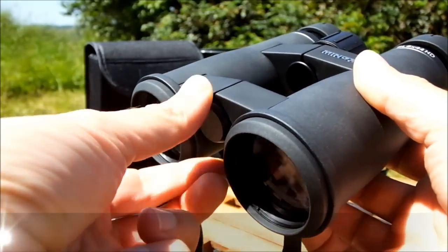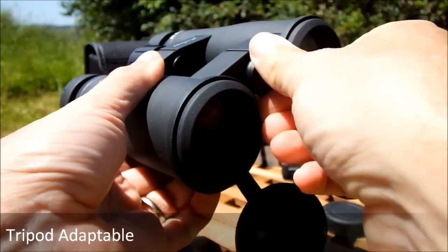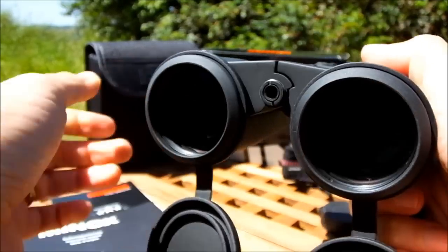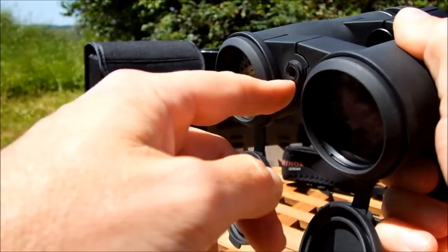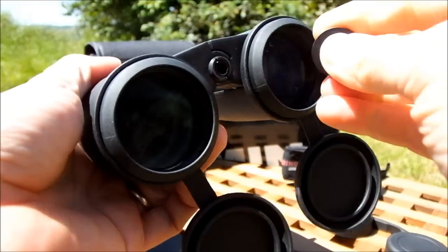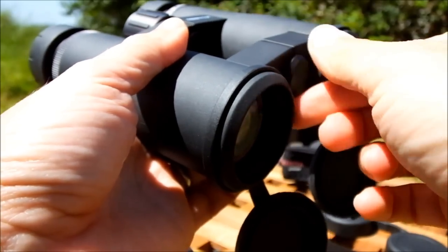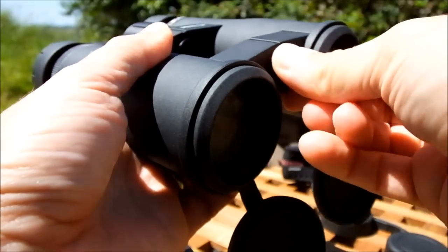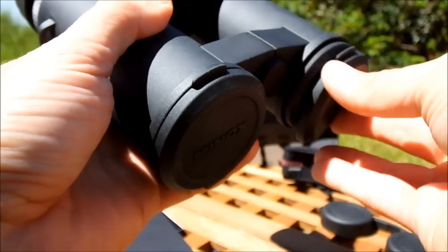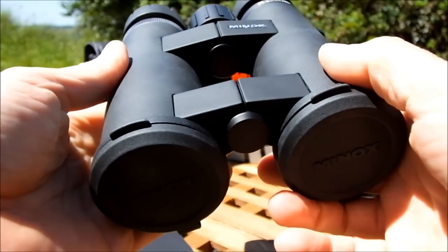The binoculars are tripod adaptable. The front dust cap can be unscrewed, revealing a thread, and you can attach a tripod adapter into the thread which then attaches to your binoculars. This is great for anyone wanting the steadiest view possible or wanting to keep the binoculars trained on a specific area over long periods — for example, artists who want to go back and look at a scene over and over again.